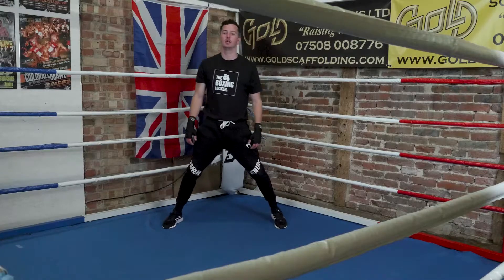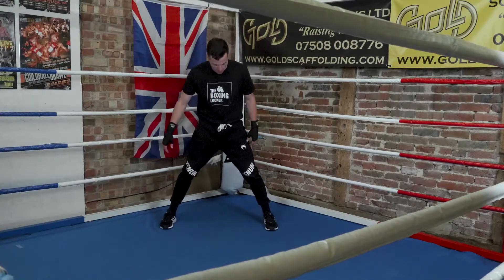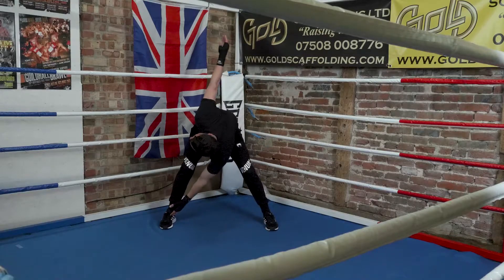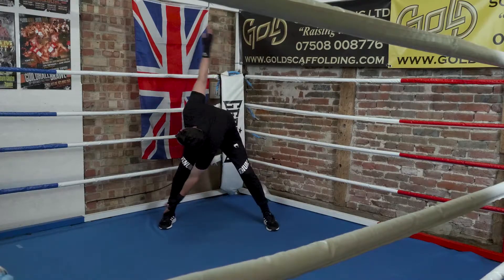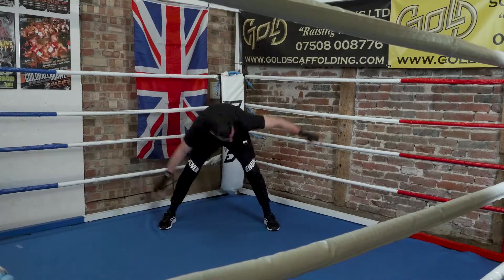Bringing it in slightly narrower now — we're going to put our right hand to our left foot. Doesn't matter if your knees are a bit softer here. The other arm goes back, and then we swap. Keep switching sides, letting your body rotate. Again, warming up the spine, getting it mobile, getting it moving, ready to go.